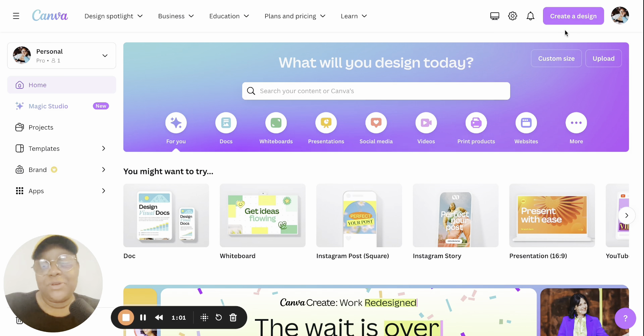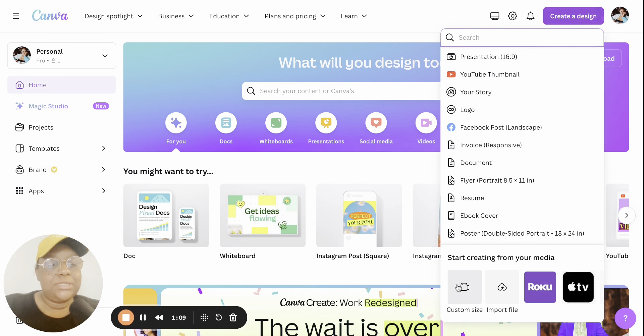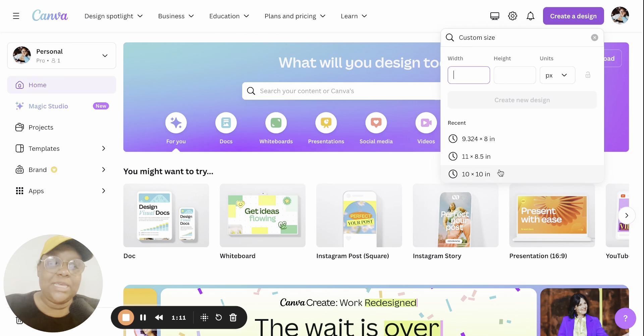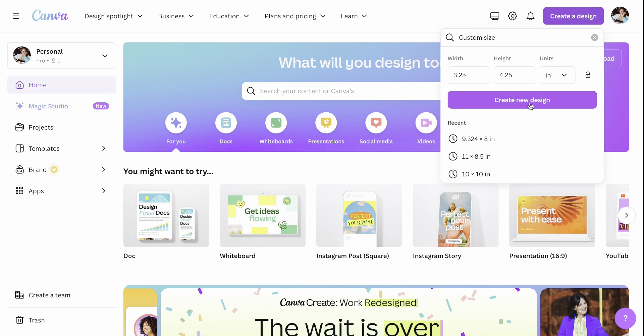As always, we're starting in Canva because we're going to create a design to put on our car freshie. Go to 'Create a Design' and then go down to 'Custom Size.' The size of the freshies are three by four, but I'm going to make it a little bigger — I'll explain why later. Change the units to inches and do 3.25 by 4.25, then click 'Create a Design.'